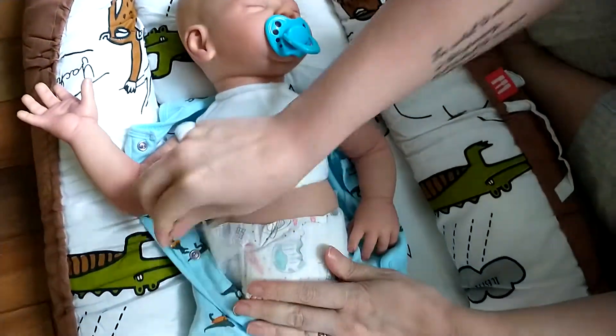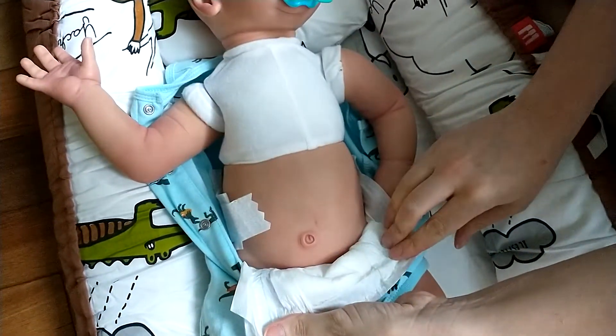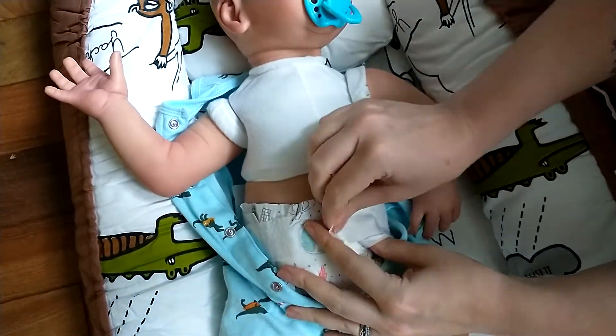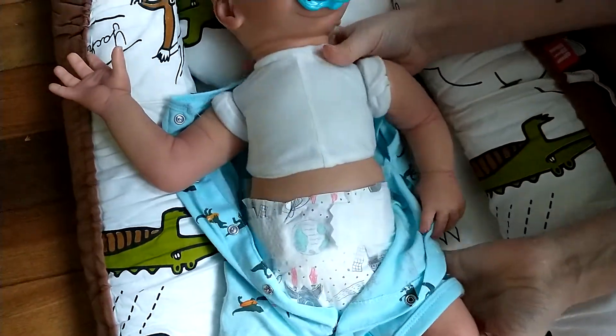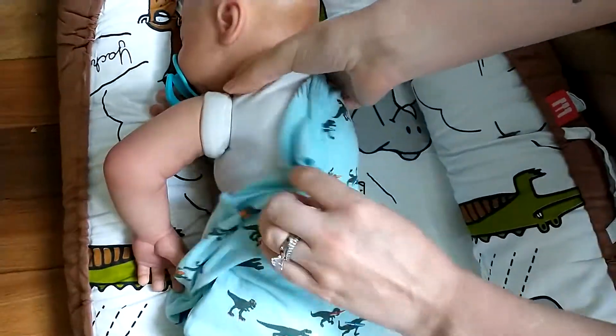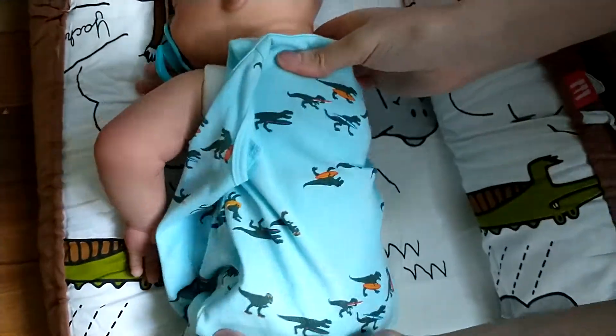So I'm going to just show you his little belly button. He has a boy torso, and it is held together by a zip tie in the back here. It also has the string, so it's extra secure.